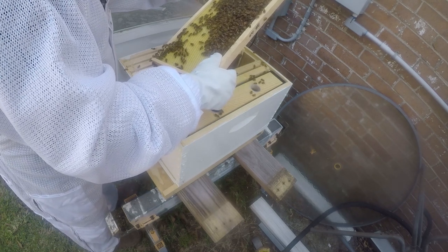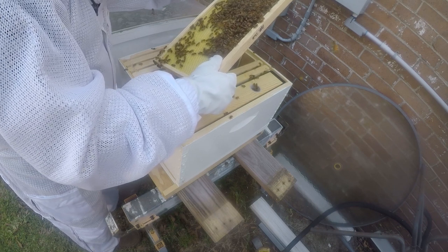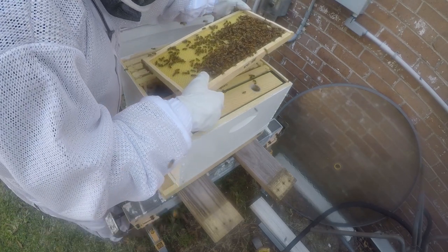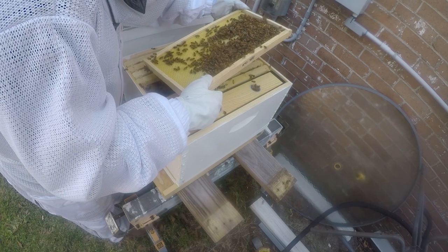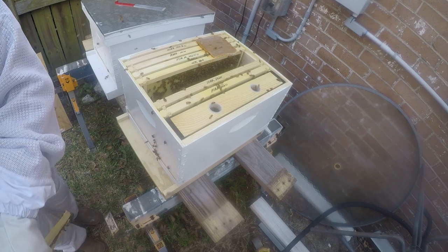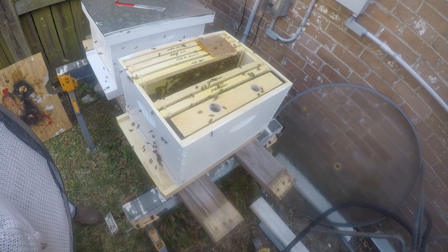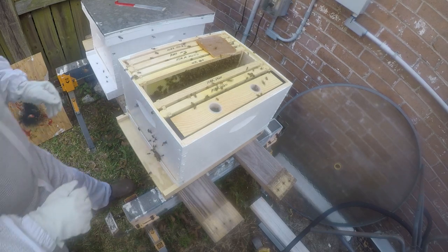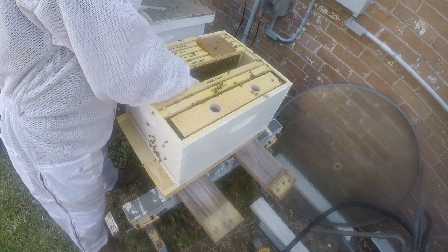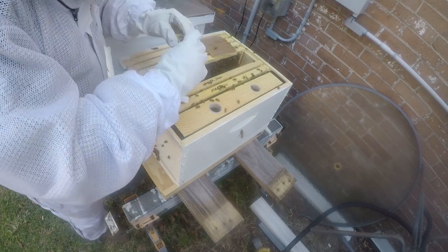I'm just looking to make sure my queen's not in here, and quite frankly I don't know exactly what she would look like, so I'm being really cautious and careful. She shouldn't have her head in a cell, so I don't think that's her. The queen is not present in the cage.